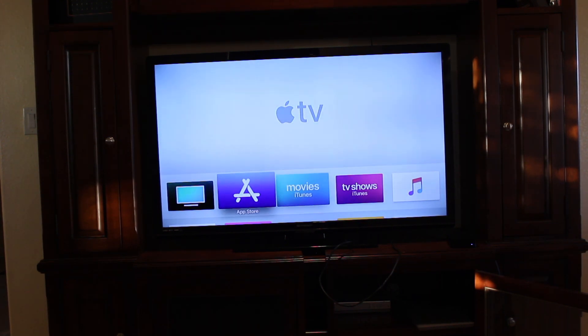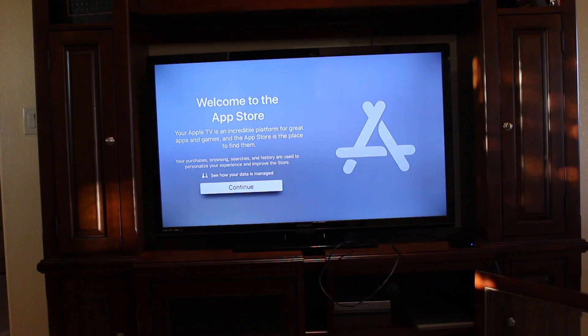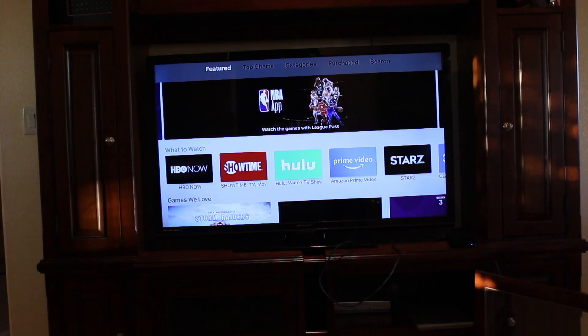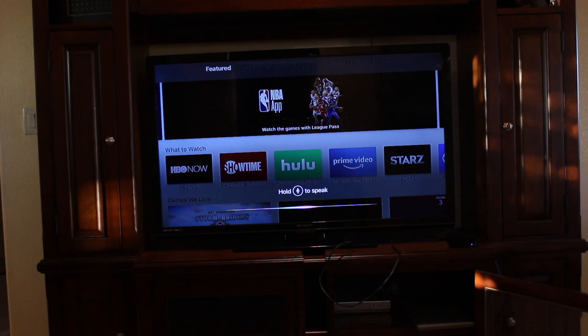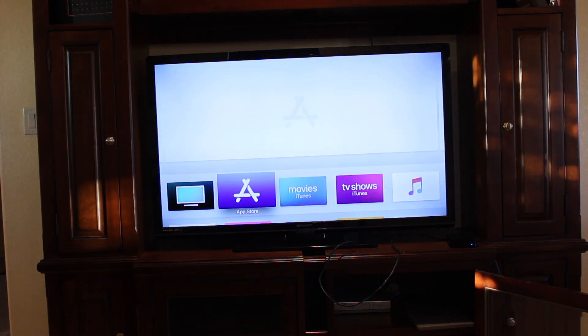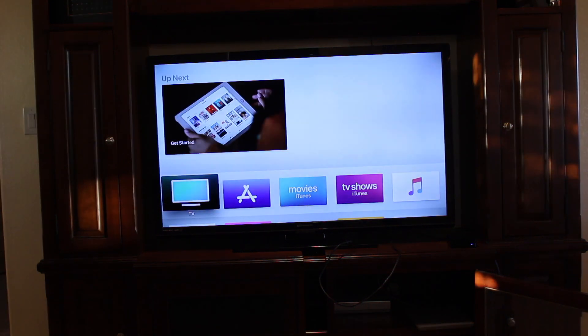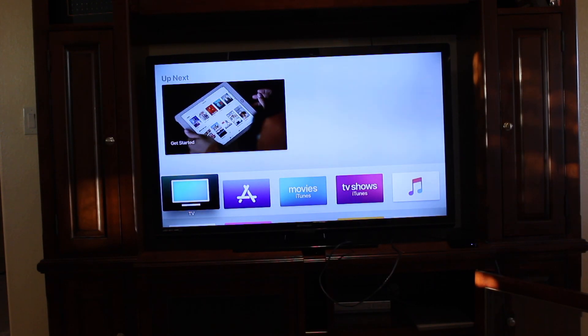As you see here, we have the different apps. Here is the App Store — this is where you'll be downloading all your apps such as Netflix, Hulu, and so on. This is why you need an Apple ID in order to download these apps. That basically sums up how to set up your Apple TV. If you have any questions, feel free to leave them in the comments below. I hope this video was helpful — if it was, please smash that like button, it really does help out a lot. Subscribe if you haven't already, and I'll see you guys in the next one. Peace.